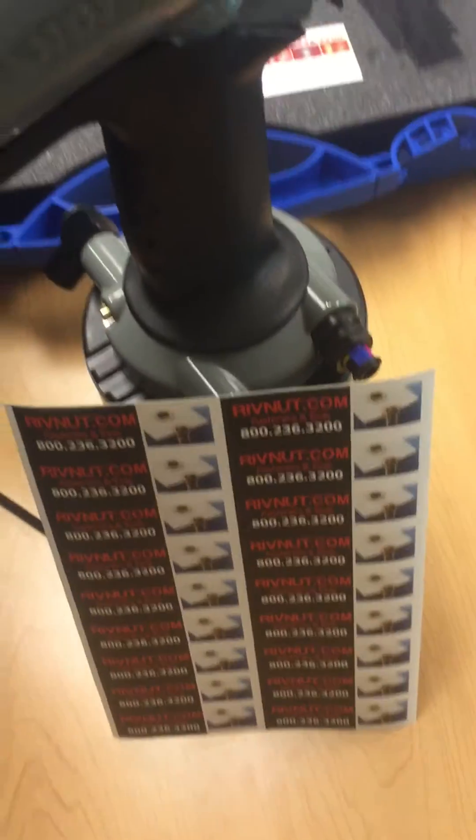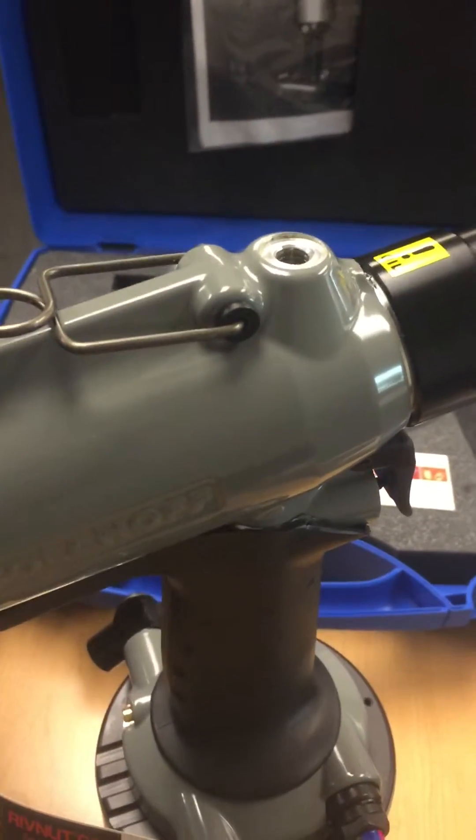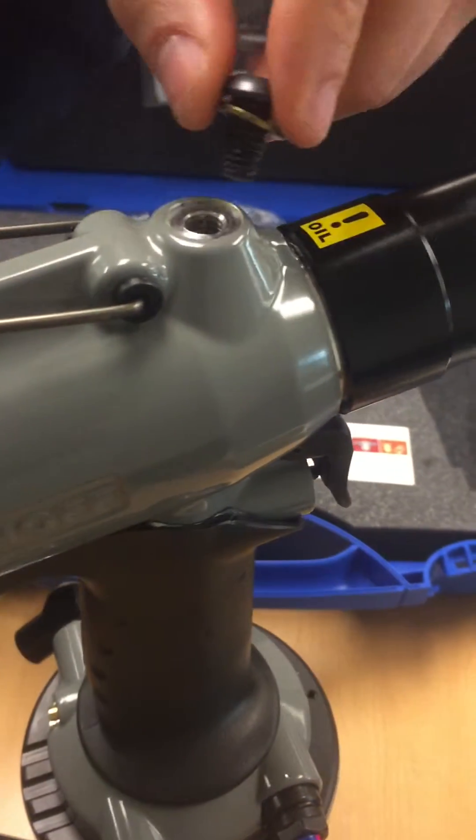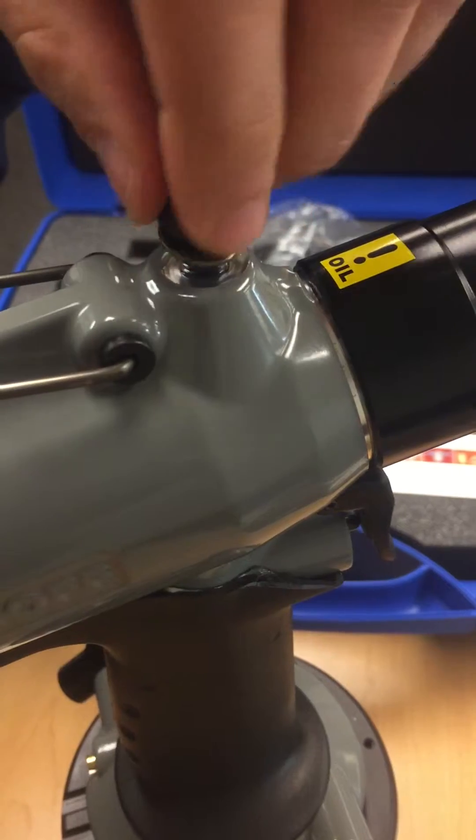Now we will take a look in and check to see that there's enough oil. In this case there is enough oil. We want the oil level to come up to the very bottom of where the screw would rest if fully threaded in. If there was not enough oil, we would take our oil and put somewhere between one to two tablespoons in to completely fill the oil reservoir, or just fill it until it reaches the bottom of the screw.